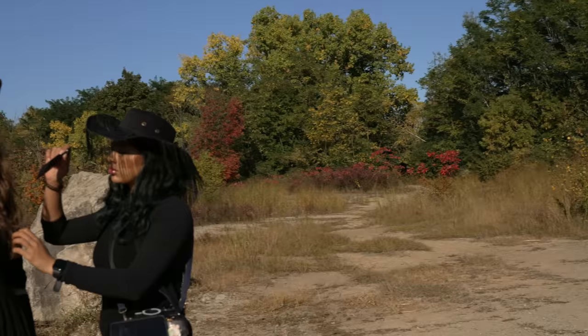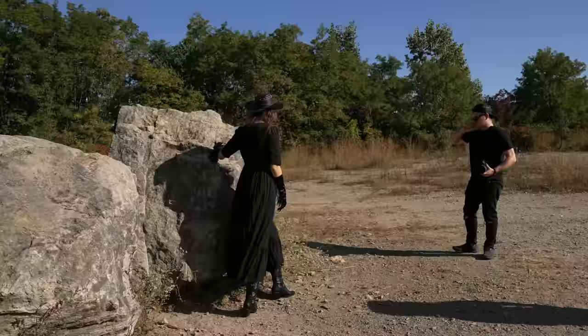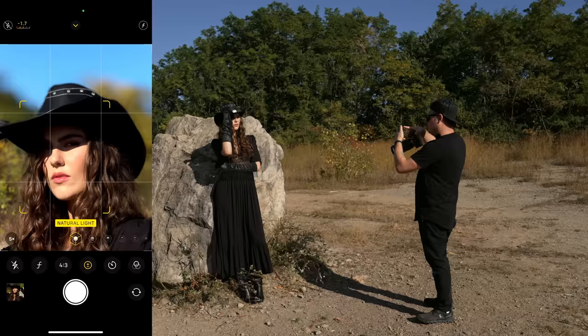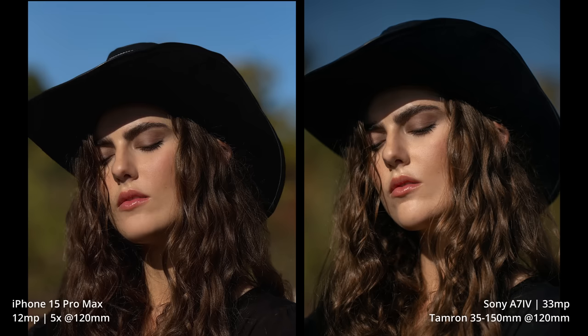We're shooting away from this tree so we're in this area. We're going to start with the 5x camera because that's our new camera. We get to shoot with a bit of shadow, and if we tilt the hat up just a little bit — something like that. You can keep your eyes closed if you want. Ready, three, two, one — hold it. Looks sick.